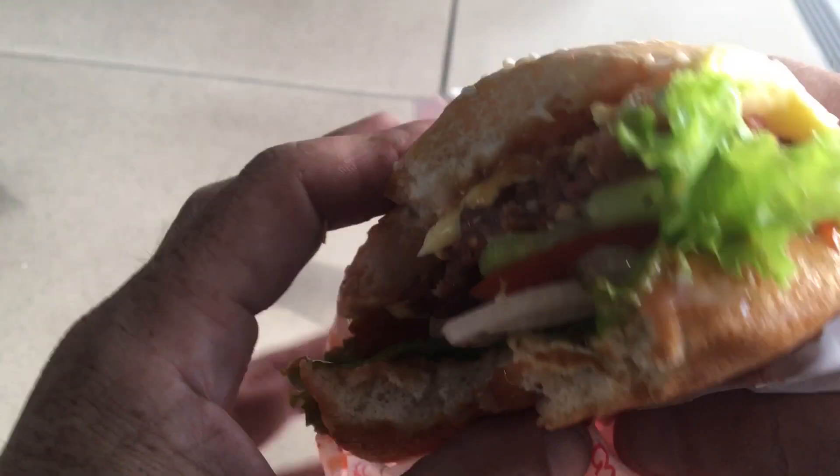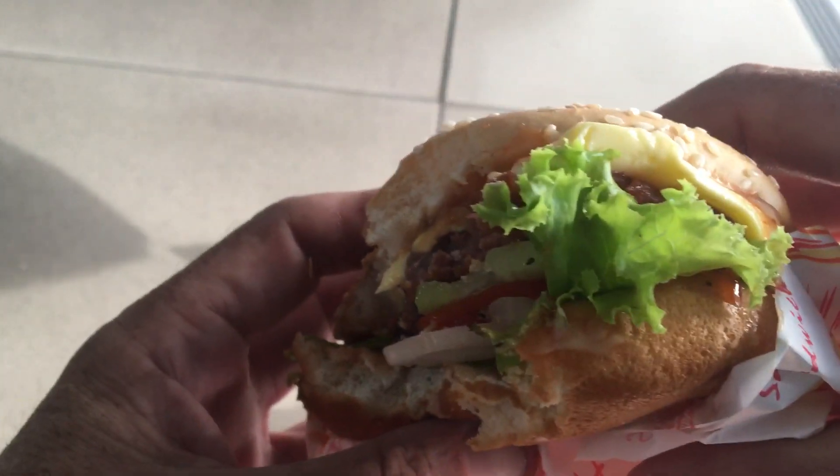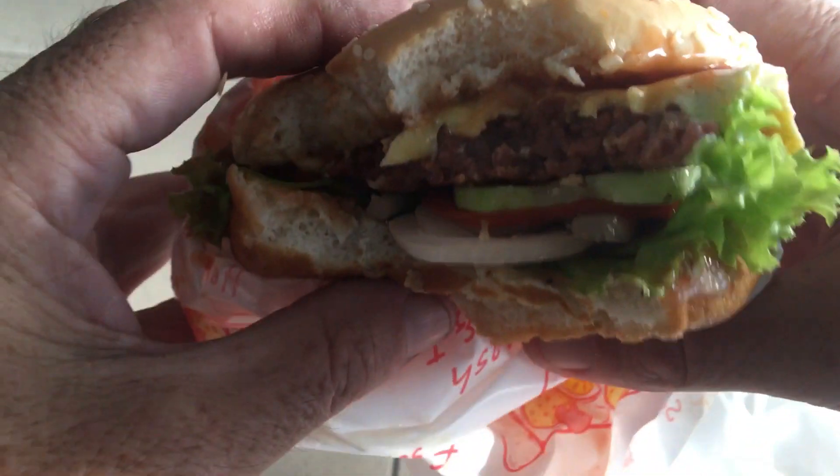Pretty nice actually. I quite like the cucumber and the onion on there as well, and the tomato. It's good to have some salad on a burger, and it was good that there is cheese. Not bad, very nice — it's enjoyable, very good.